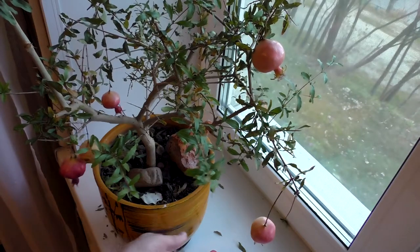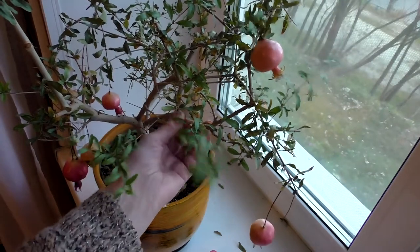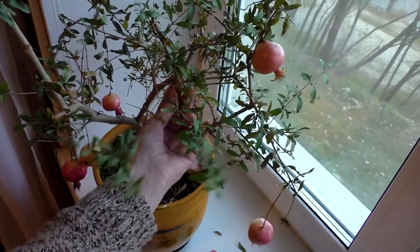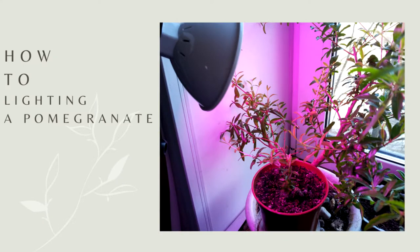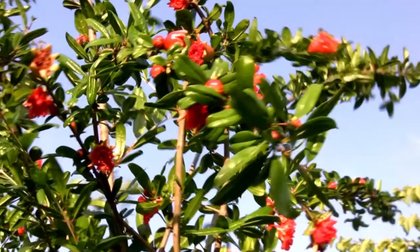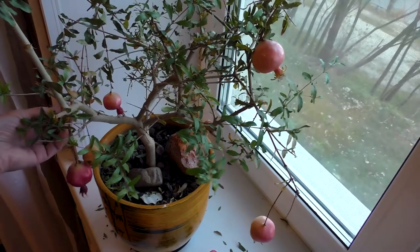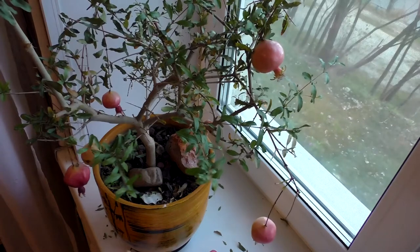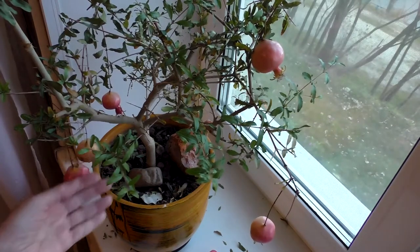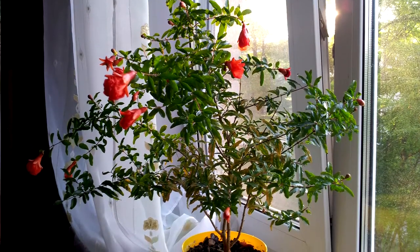The pomegranate plant at home will successfully grow and bear fruit if it stands in a well-lit place. In spring and summer it is recommended to expose the plant to open sunny areas with slight shading in the afternoon. With the onset of cold weather, the shrub is brought into a room where there is enough light.